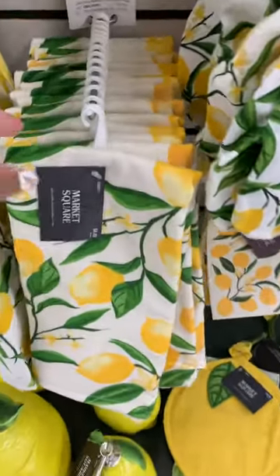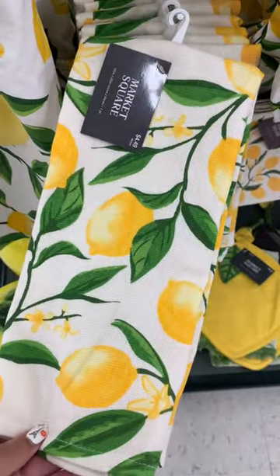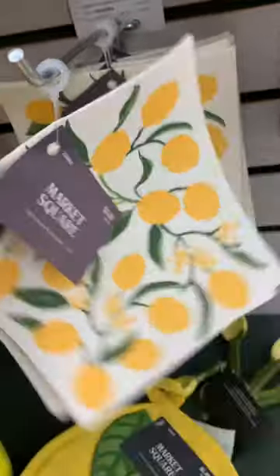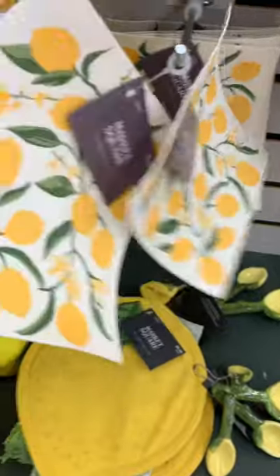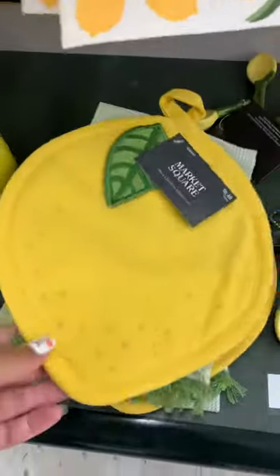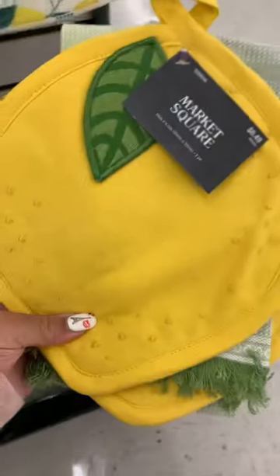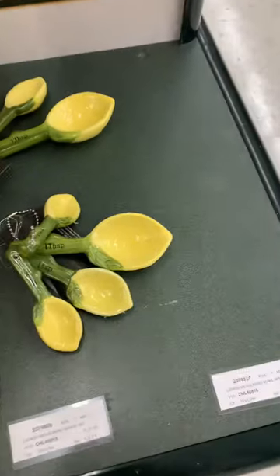Not only are the items affordable, but they are super cute. The Dollar Tree always comes out with lemon items for summer, so you could probably find those little towels there. I believe this is one of those eco-friendly dish towels that you put in water and it softens up. And look at this little pot holder — it is a pot holder and towel set, super cute.